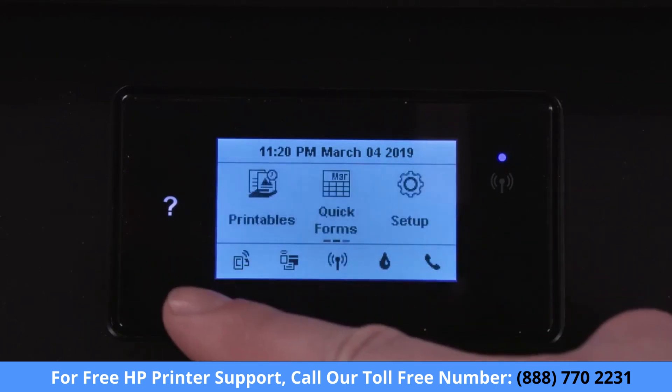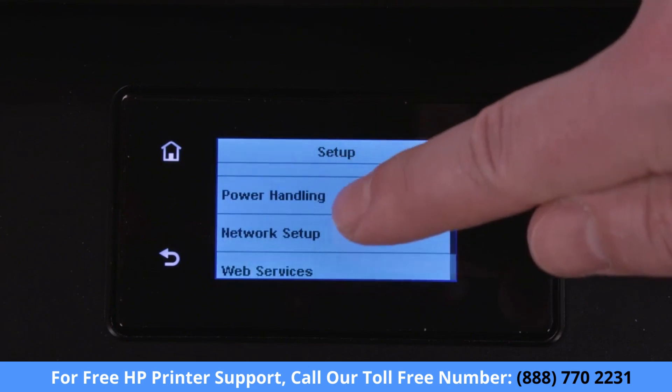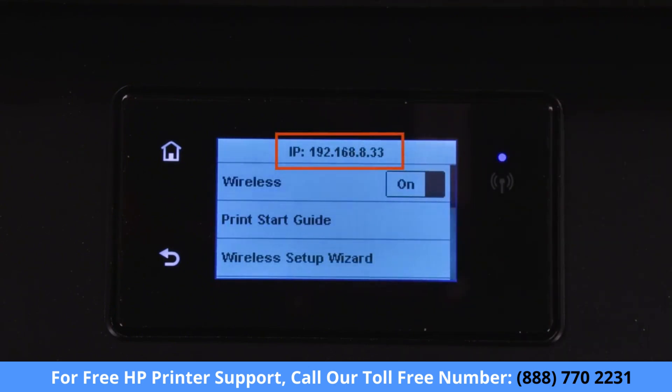On printers with a touchscreen control panel, navigate to the Wireless or Network Settings menu and view the Wireless Summary. The IP address displays on the screen.